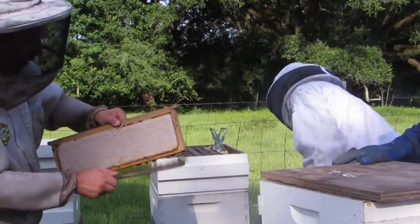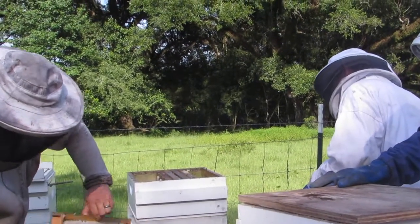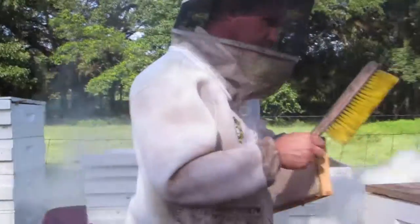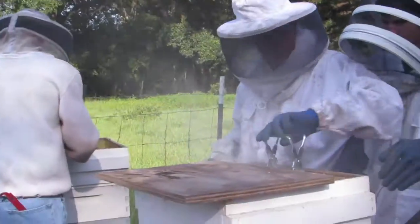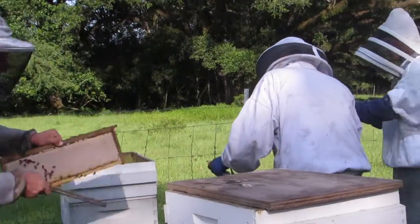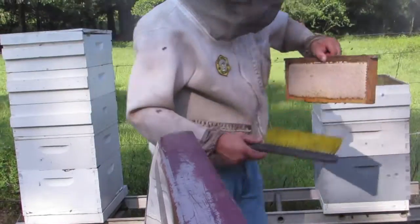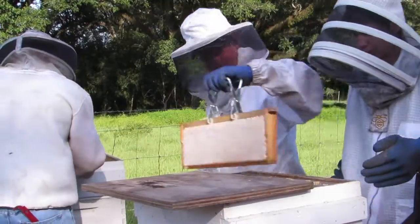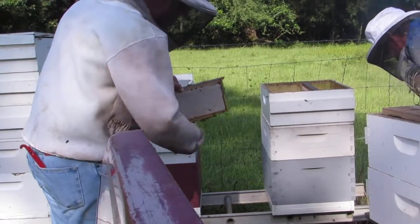Here you can see them putting the frames full of honey into the box in the back of the truck. The box is pretty full of smoke, but the honey does not get affected. You can see how those frames are white — the bees have the honey totally sealed up with wax, so the smoke does not get into the honey at all. It doesn't smell or taste like smoke. The smoke just keeps the bees away so we can get the frames into these boxes to bring into the house.